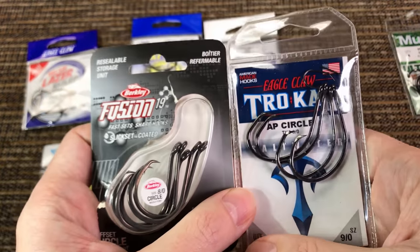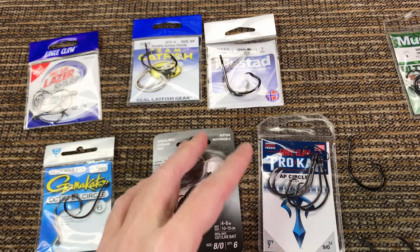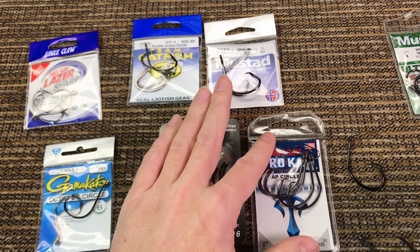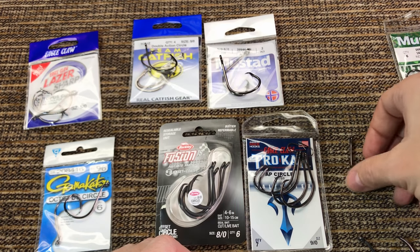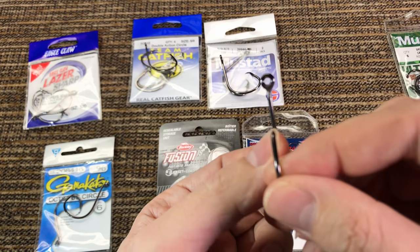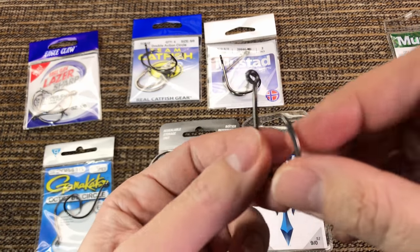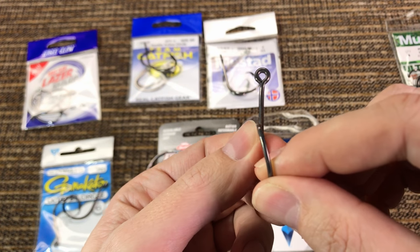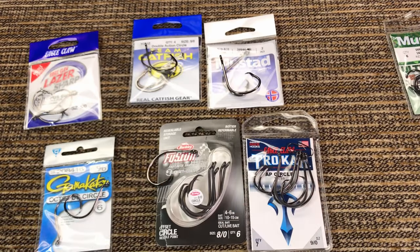That's it for today. If you like this video, don't forget to give me a thumbs up and subscribe — I'd love to hear your comments. I'm going to be making another video; I have some deep feelings about offset hooks, so look out for that separately.